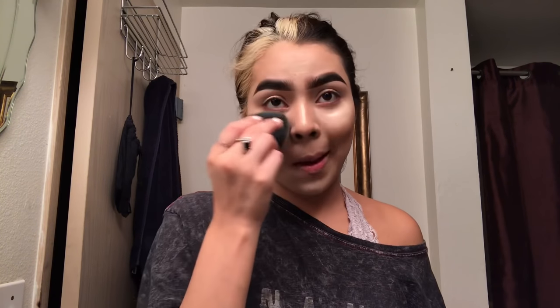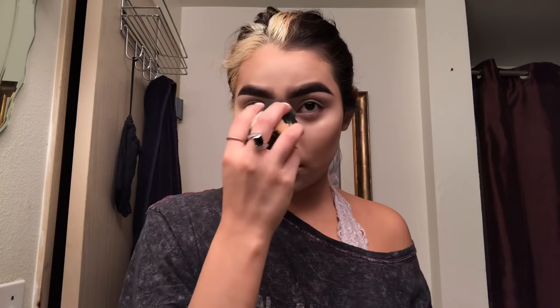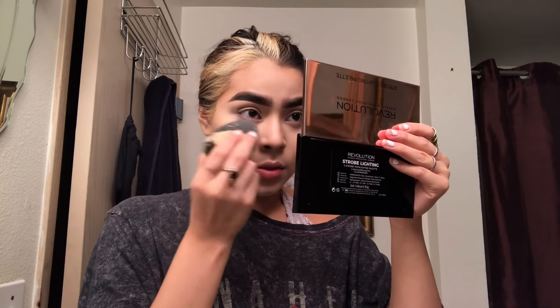Now I'm just going to blend that out. The concealer is blended out. So I have the cream contouring done. Now I'm just going to bake under the eye using the CoverGirl Clean Professional Powder in Translucid — it's a loose powder. I'm going to bake under the eye because I used the Revolution Powder and liked it, but I feel like this one is just a safer bet.